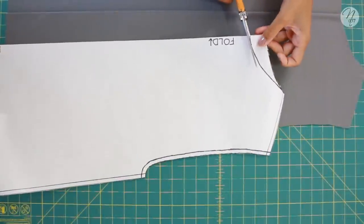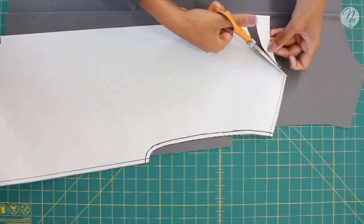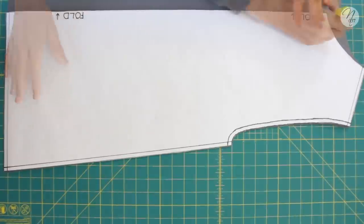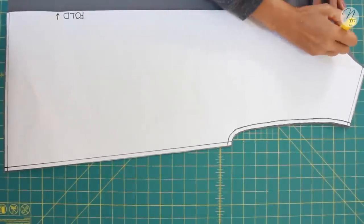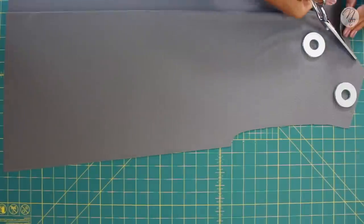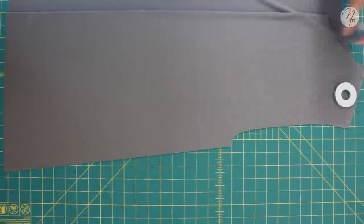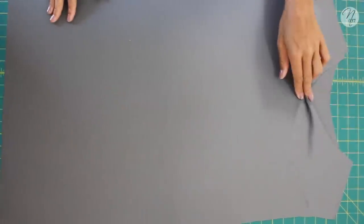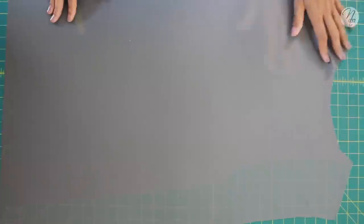Once you unfold it, cut out the piece for the front neckline and set it aside. Line it up, trace out the front neckline, put your pattern weights back down, and carefully cut out the front piece making sure you only cut through two layers. When you open it up you'll see that the front neckline is a bit lower than the back.